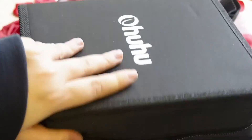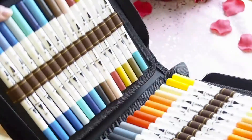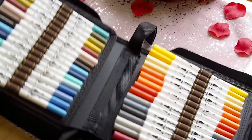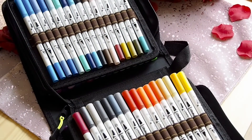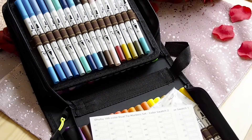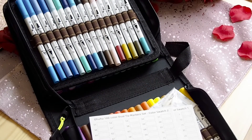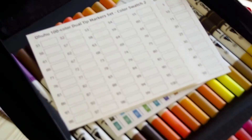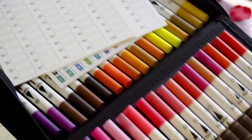Some colors are obviously quite similar to others but there's a lot of variety. There's also this card so you can swatch out the different colors and see in one place how each of the colors actually look on paper.